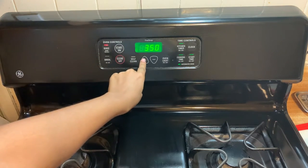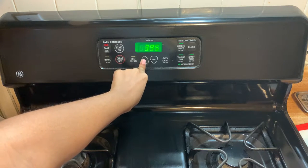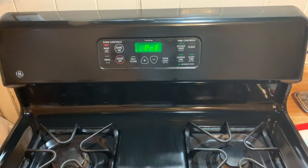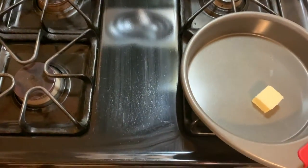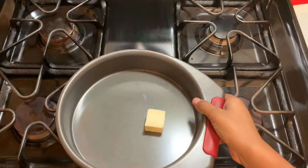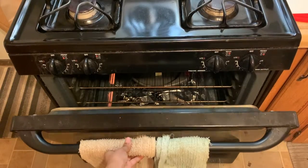So let's get this party started. I'm going to turn our oven on to 400 degrees. So with our pan, I'm going to place our butter — not a lot, just enough. I would say about one tablespoon of butter. I'm going to put it in the oven.